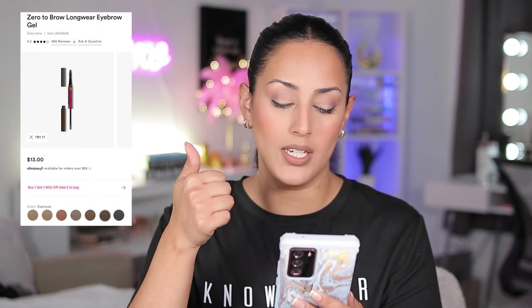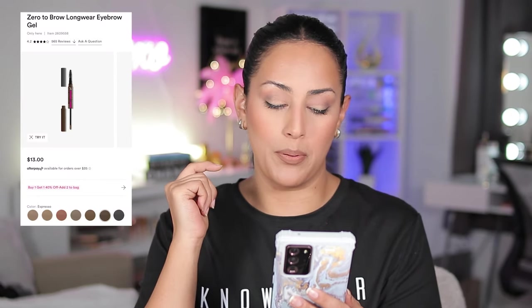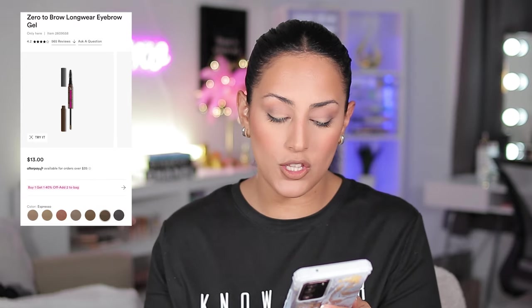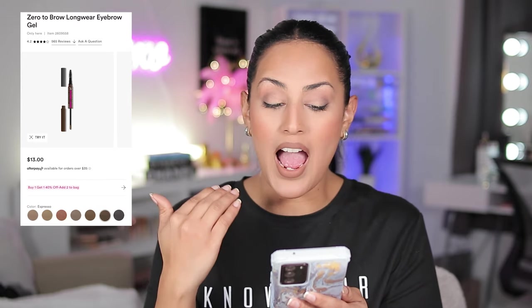I snagged mine in the shade black. They do have espresso, chocolate, and black — shades that would kind of sort of work for me. I probably should have gone with espresso; however, the black doesn't look in the swatch like an actual black — it looks brown-black. That's probably why I snagged this shade.